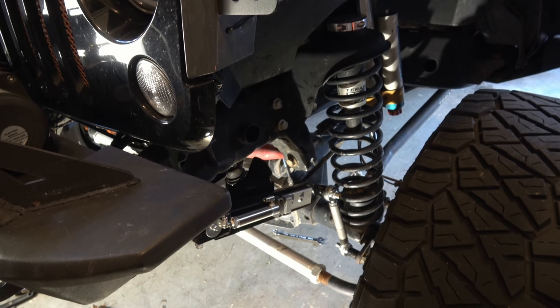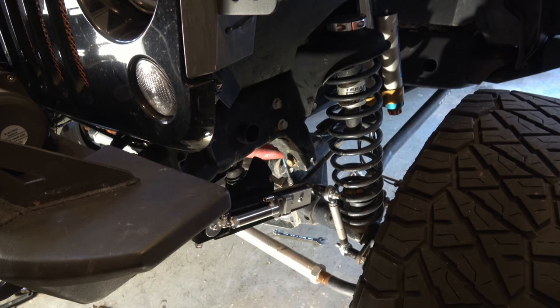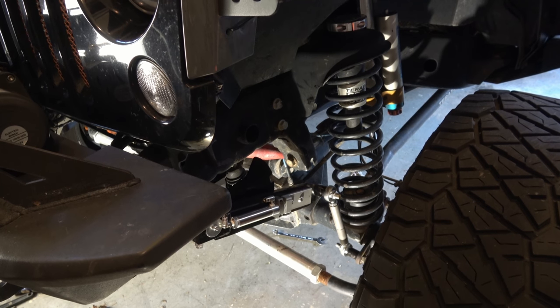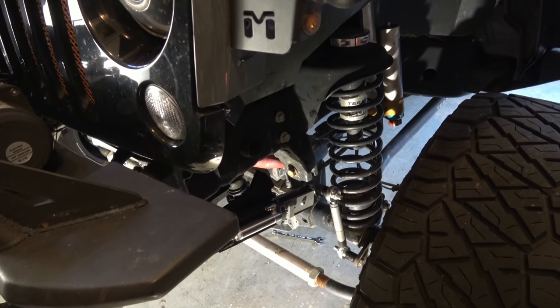Here is the final test — making sure that whenever I give it full droop, basically jacking up the driver's side, you can see I've got plenty of room there where those links aren't going to flip inside out. And that's the goal I'm going for here.